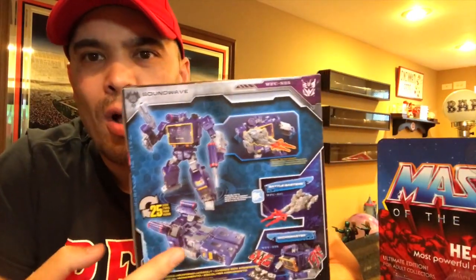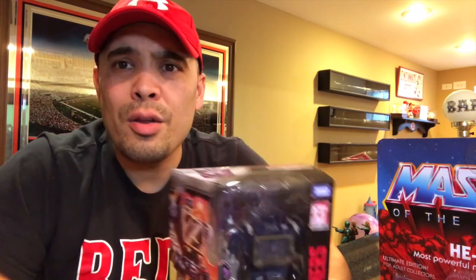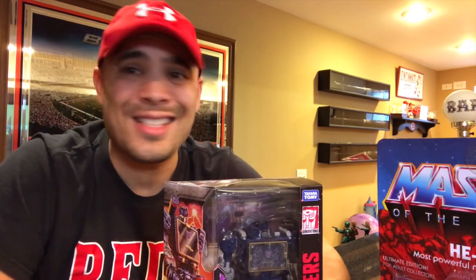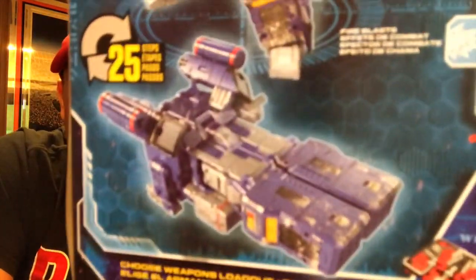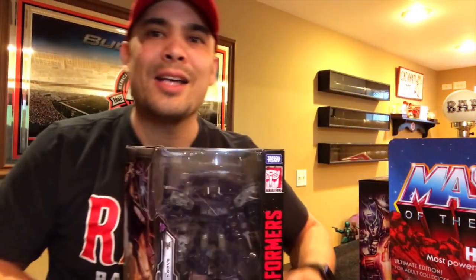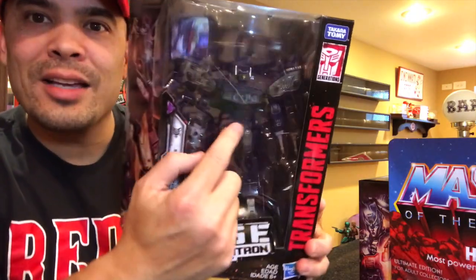I'm not sure if Soundwave actually has a tape recorder alt form or if it's just a spaceship. Sometimes these bots with the G1 robot look have an alt form that can still resemble their old alt form — for example, the next figure transforms into a spaceship but can be interpreted as a laser gun. Spoiler: that's Shockwave. From my last video, I asked if this thing is worth $50 — I still don't think it is, but I'm glad I got it.